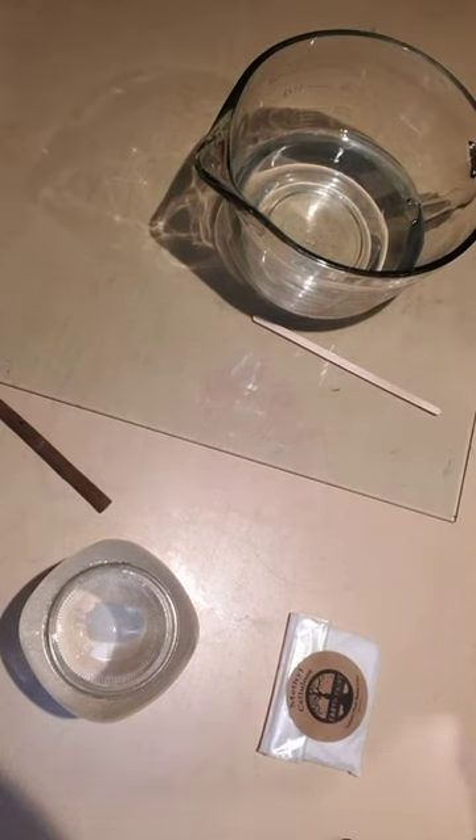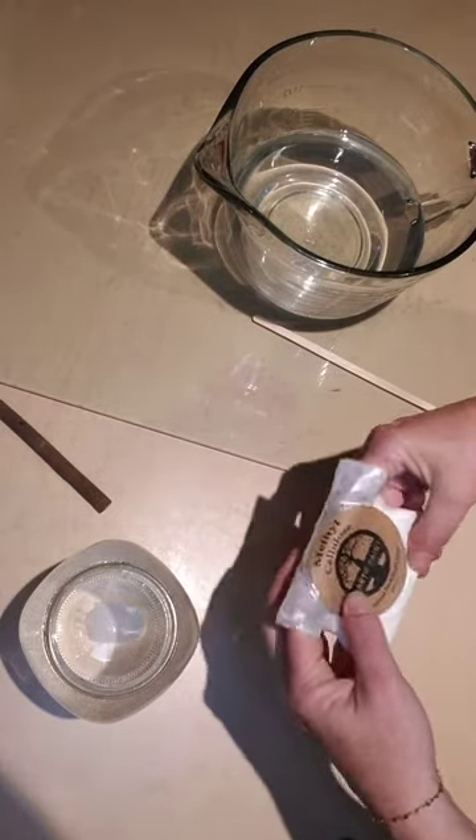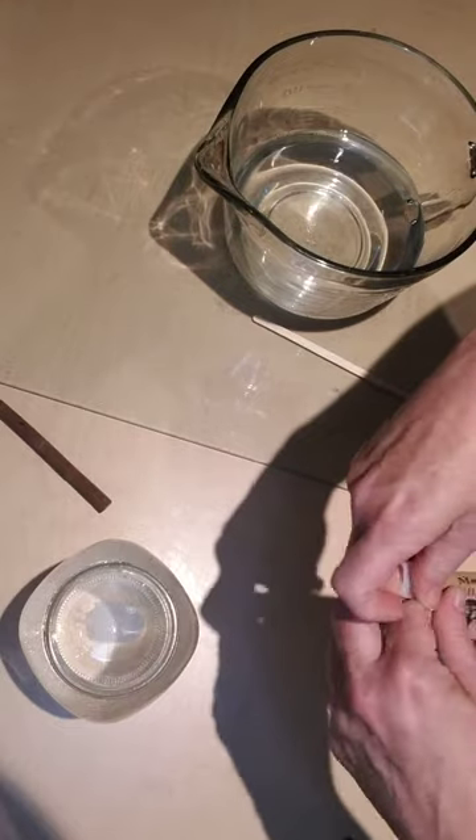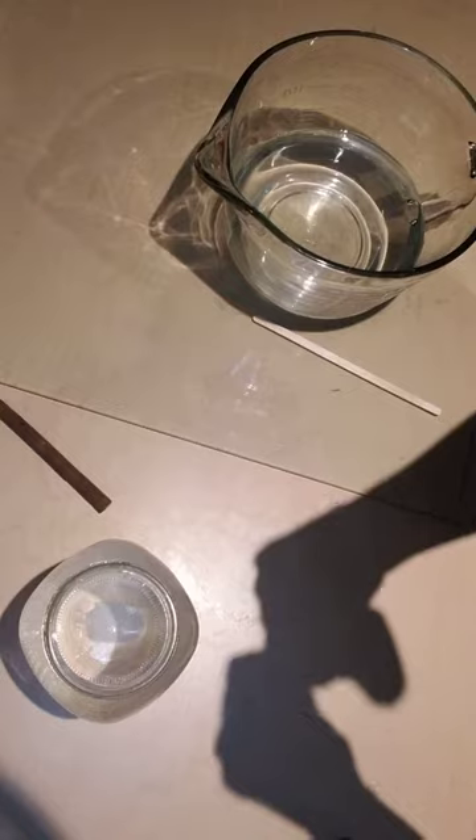Hey everyone, it's Michelle with Naturally Sourced Mine Art Supplies. Today I'm going to mix up some methyl cellulose, which is an all-natural plant-based glue, and show you how to just mix it up.